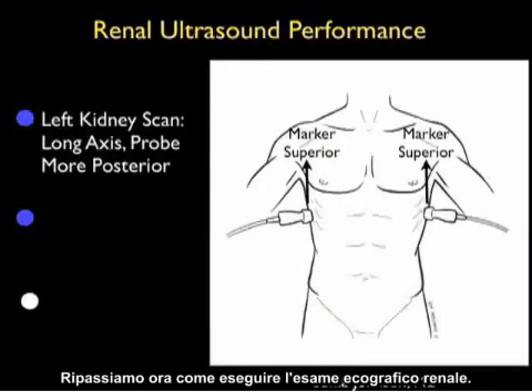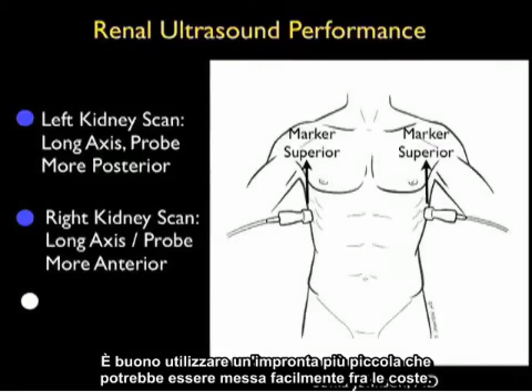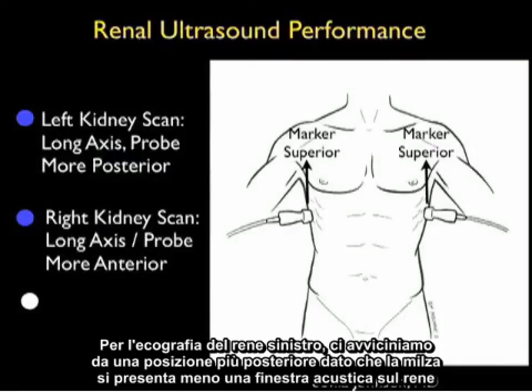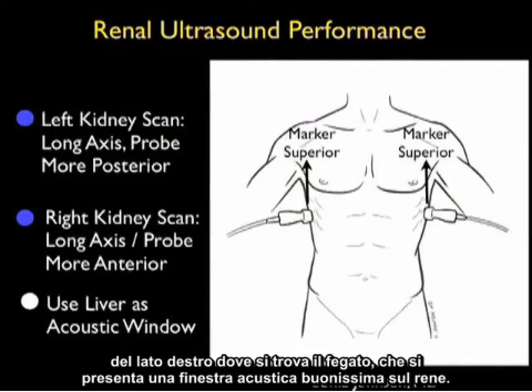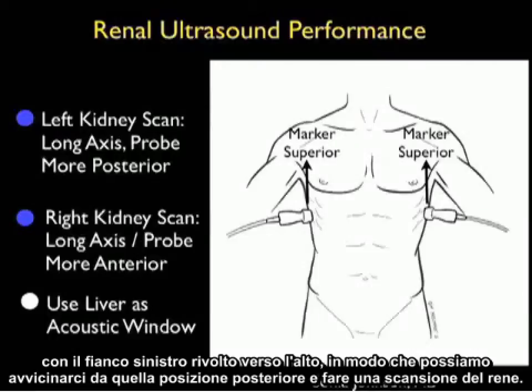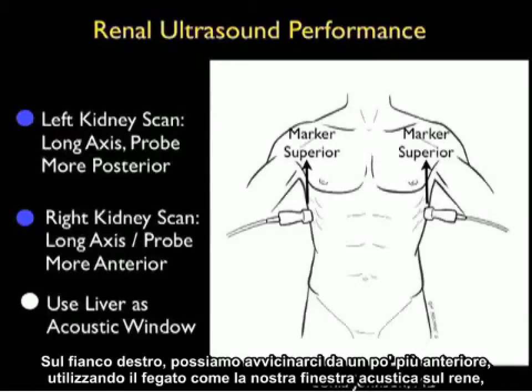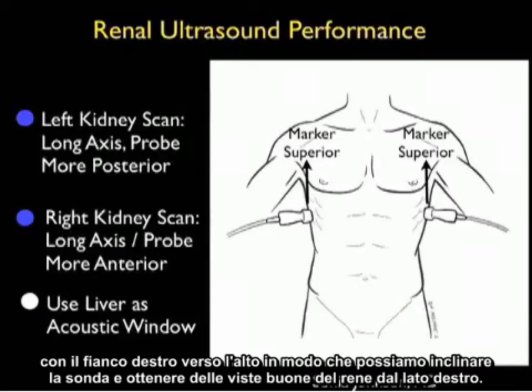Let's now review how to perform the renal ultrasound examination. As shown in the pictorial to the right, we want to come in with the probe in a long axis configuration with the marker dot superior towards the patient's head. It's good to use a smaller footprint probe that can easily sit between the ribs. For the left kidney scan we're going to come in from a more posterior position as the spleen offers less of an acoustic window onto the kidney than on the right side where we have the liver which offers a great acoustic window. For the left side we want to put the patient in the right lateral decubitus position with the left side up. On the right side we can come in from a little bit more anterior using the liver as our acoustic window, but it's also a good idea to put the patient in the left lateral decubitus position with the right side up so that we can angle the probe and get good views of the kidney.